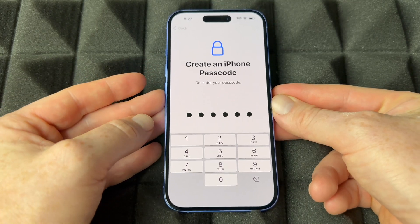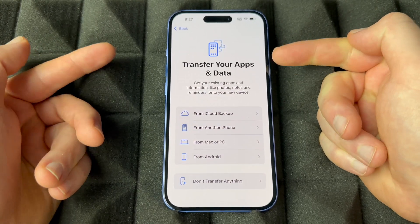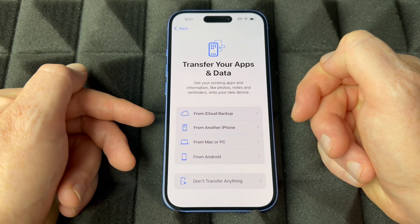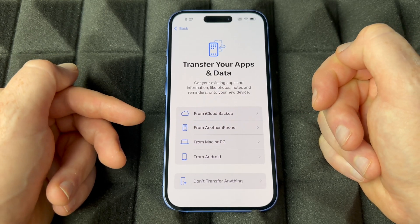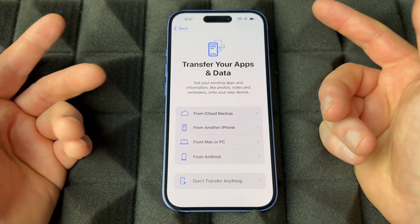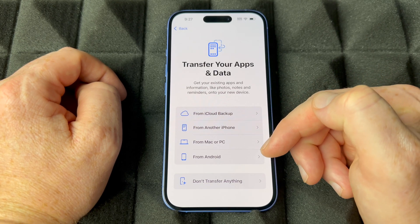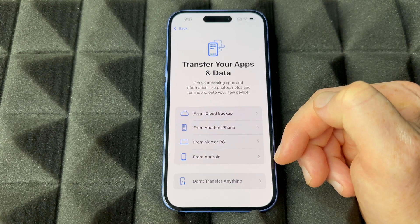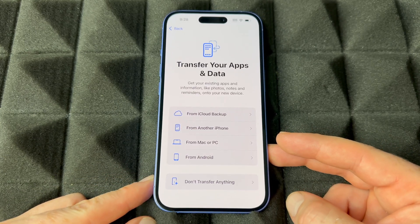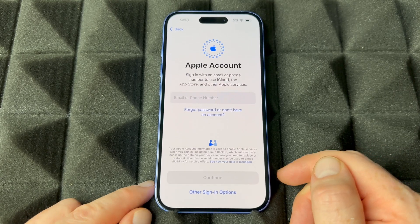Right here you can transfer stuff — if you had another iPhone or iPad, you could restore from an iCloud backup, which is actually free so you don't need to purchase extra iCloud storage just for that. If you don't have a backup, choose 'Don't transfer anything.' If you had an Android before, I'd also choose not to transfer — it just doesn't work that well.